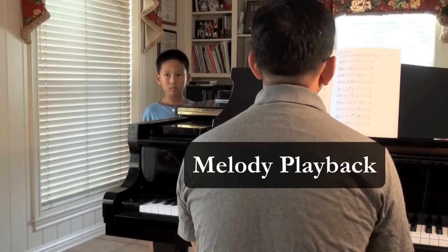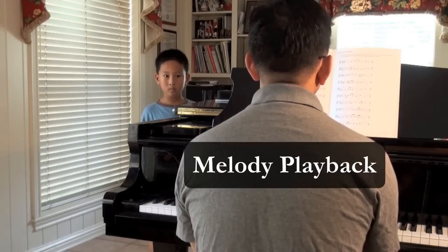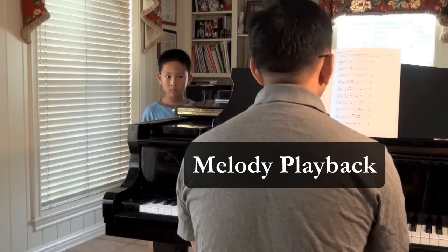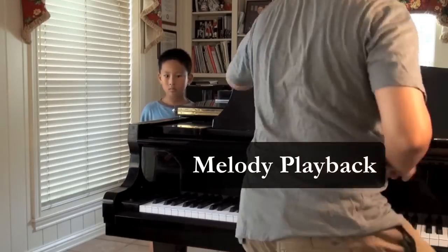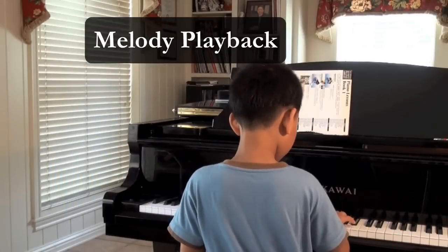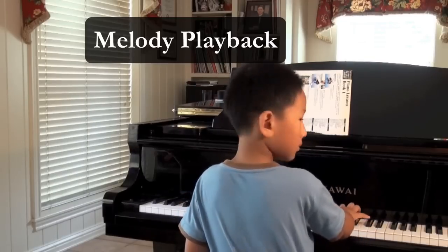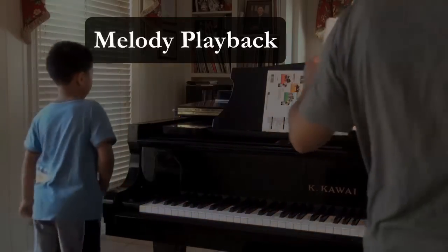Again. One, two, three, one, two, three. [melody played] Your turn. Correct! You have really — every time!